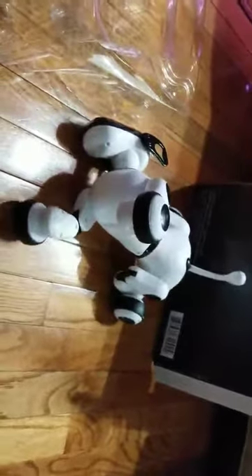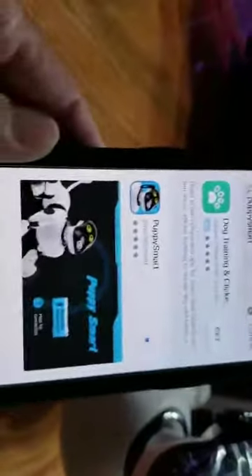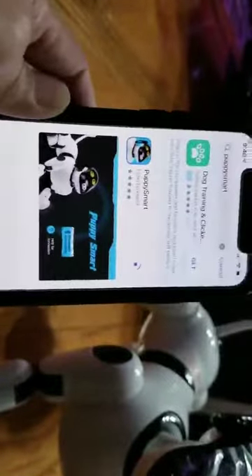Right now he's not taking any commands, which makes sense — I have to set it up first. Alright, let me go through and set it up through the app. I'll come back.